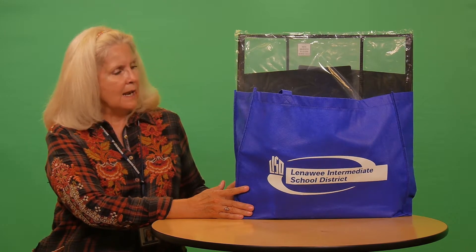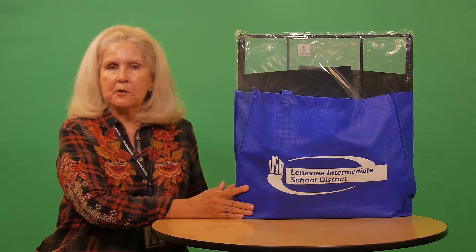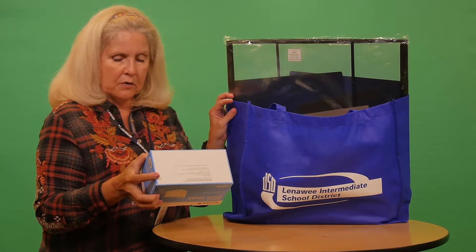I want to just kind of walk you through what the contents of the tote are and maybe some tips for how to use the equipment. Let's take a peek in here — in each tote we will have...